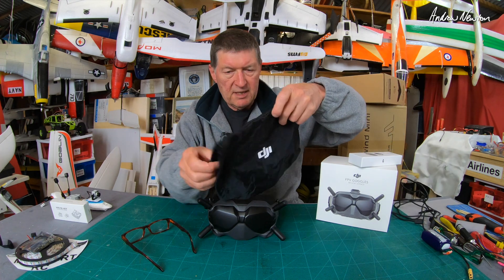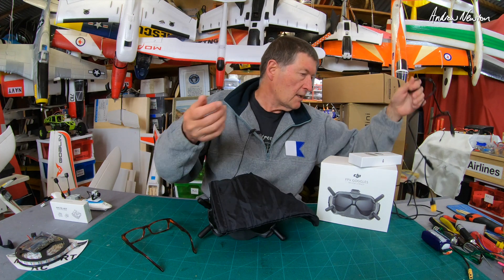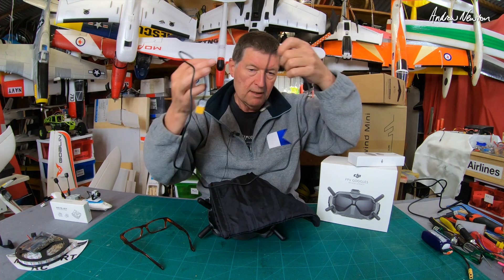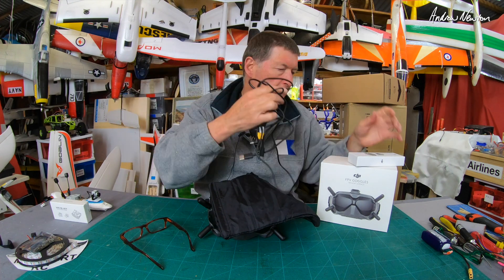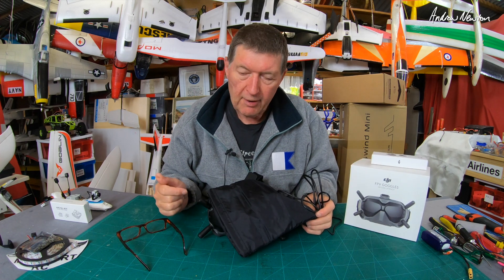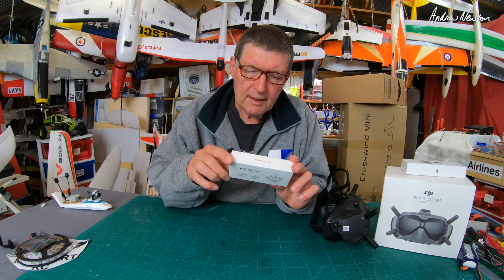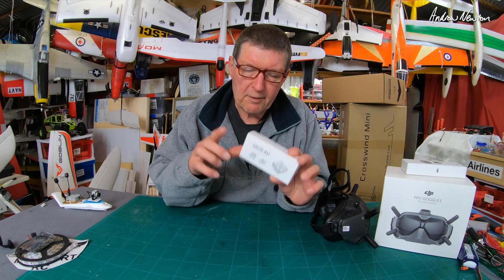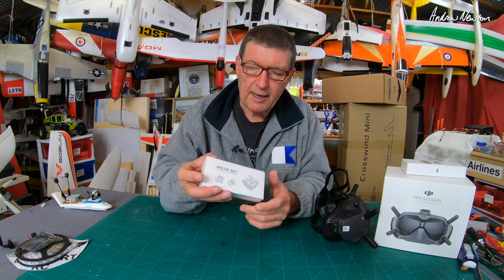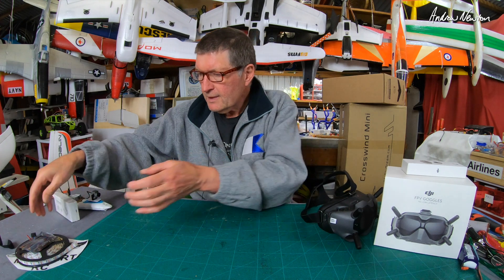It does come with a case but it's just a soft case - you have to take off all the antennas to fit them in. The battery lead is very short, and there's a USB-C cable. It could be better, but the image quality is just stunning. I also have the Caddx Nebula Micro here - this is the silver one with the 12 centimeter cable from HobbyMate. That review will be coming up soon once I get more familiar with the goggles.